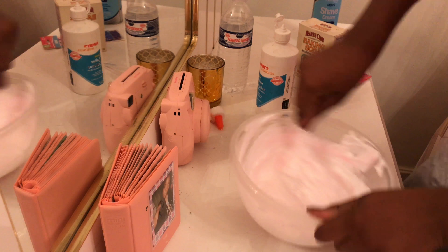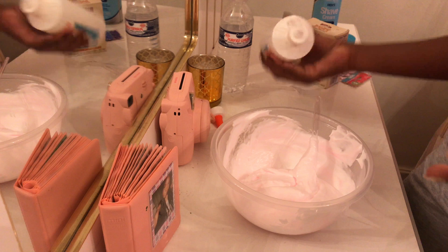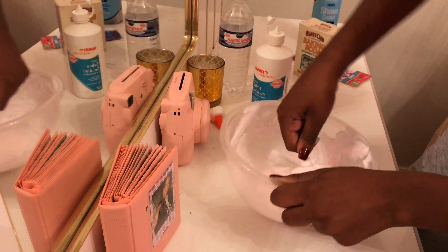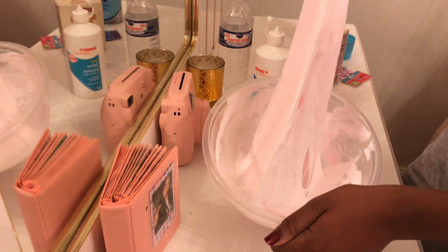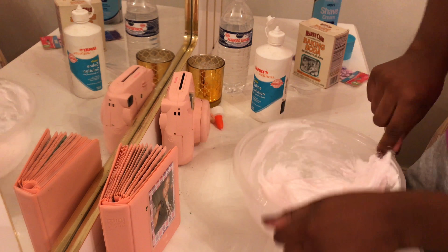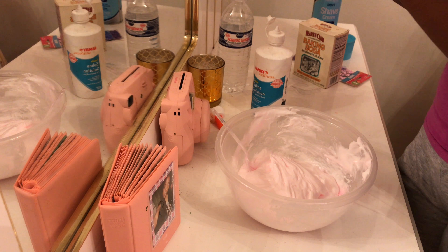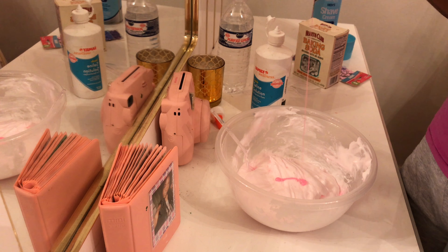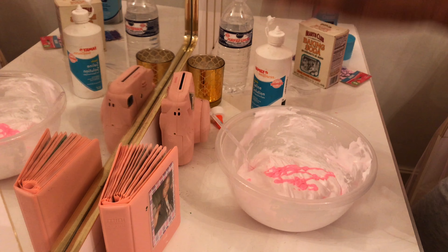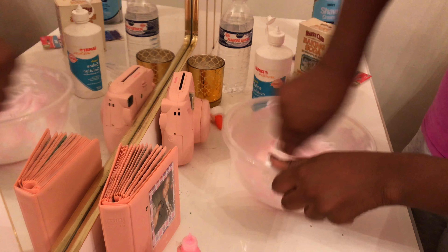I think I need some more. You can use either water-activated solution or contact solution. This is what it's looking like — so fluffy! I need more color right now. I'm adding more.